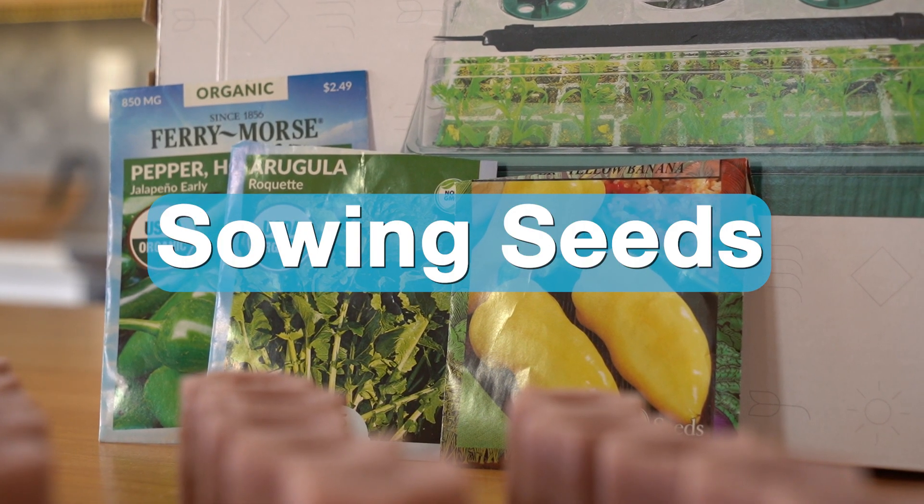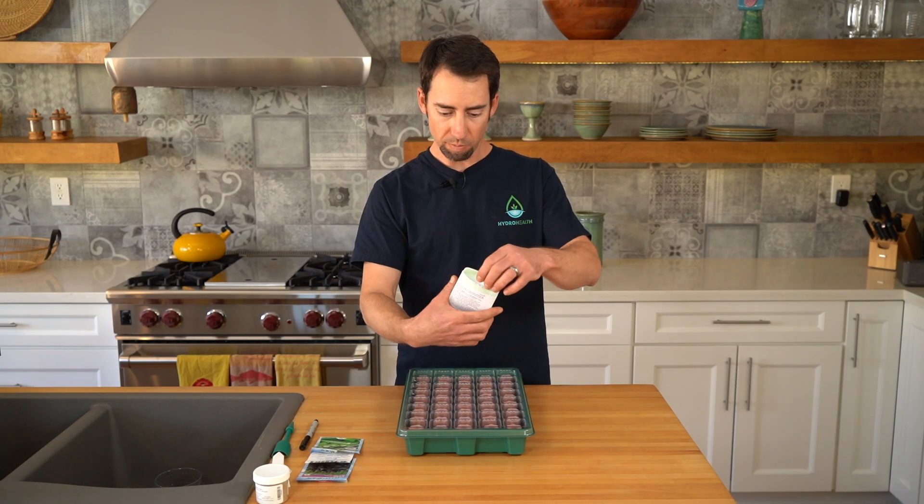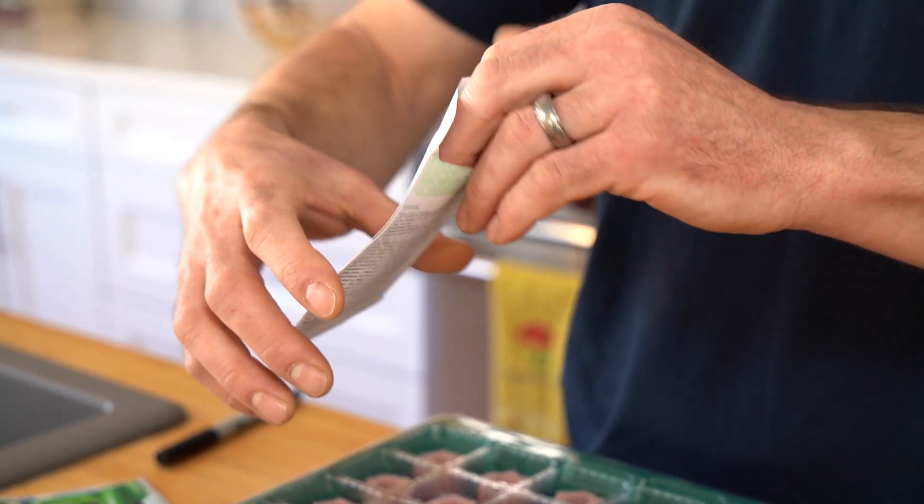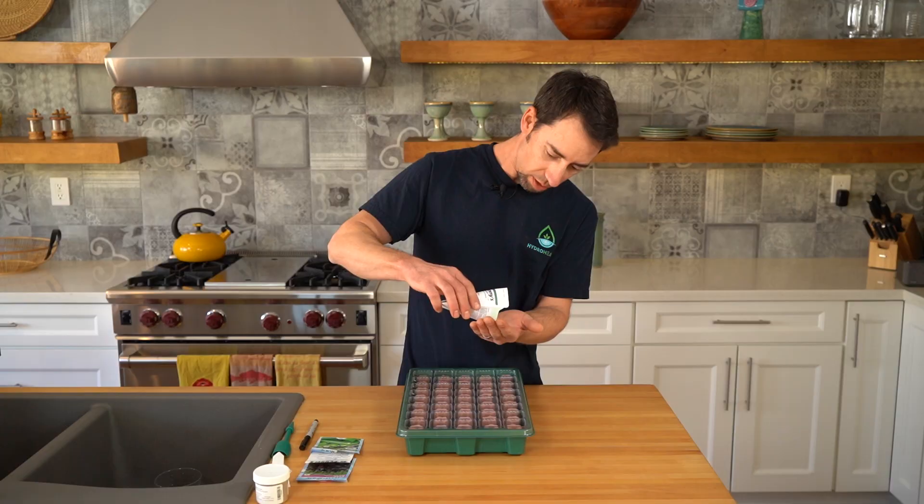Now we're going to get started sowing the seeds. I have a few different types of seeds here — I've got some tomato, pepper, basil, and some leafy greens. We'll get started with this lettuce.